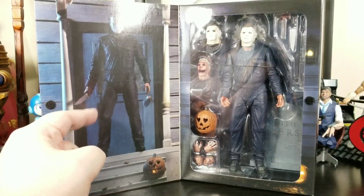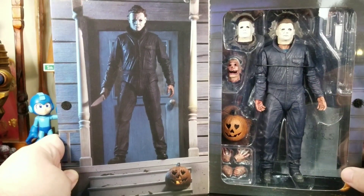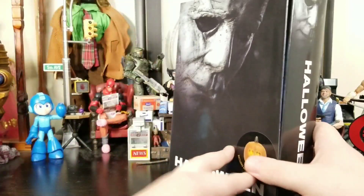You get Michael standing in the doorway looking awesome, but you can't see it because there's a glare. That looks awesome. Then you get Michael and all his goodies right there — let's get Michael out of the package.